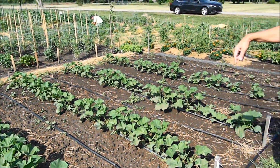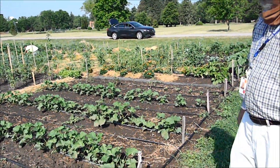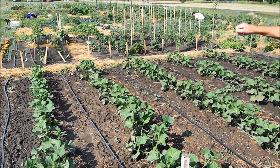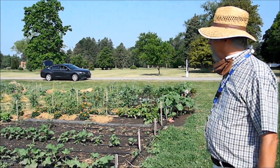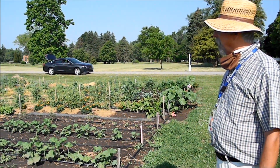There are five rows of cucumbers here. Later on we'll put a stake on there and let the cucumbers grow up, so we'll be able to pick cucumbers while standing up instead of having to bend down.